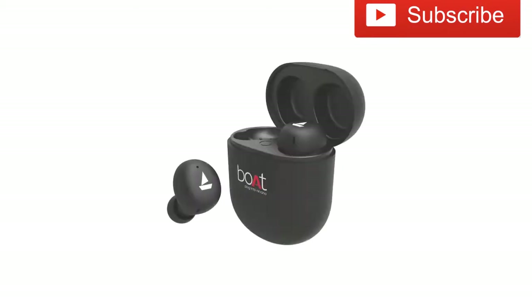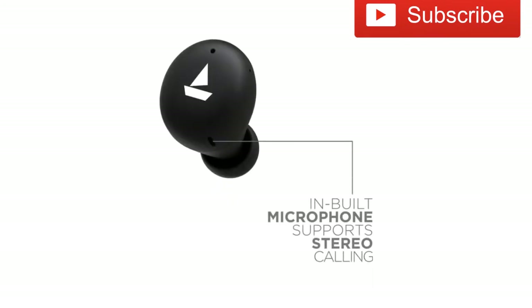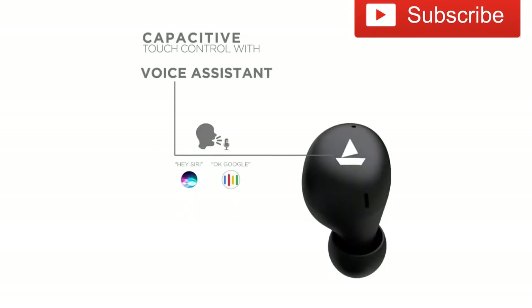It features true wireless connectivity with stereo calling, IPX5 sweat and water resistance, touch control capacity, and a voice assistant supporting Google and Siri.